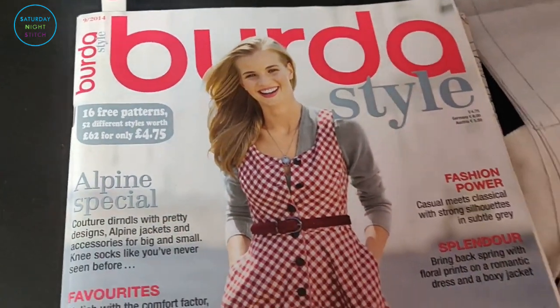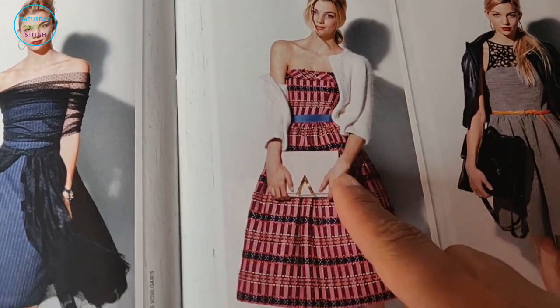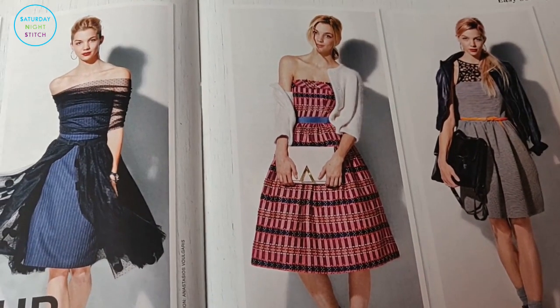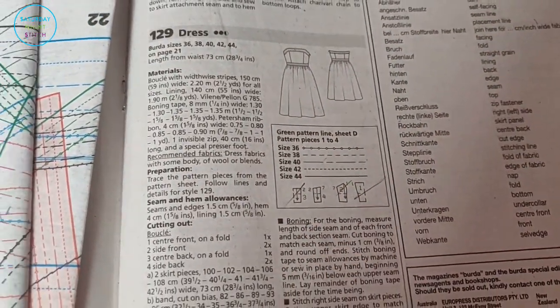We're using Burda 9/2014, which is an older issue and one of my favorite issues. This is the actual dress we're going to be making — it comes in several variations, which makes it a great pattern. It's dress number 129, and as you can see there, that is the line drawing for it.